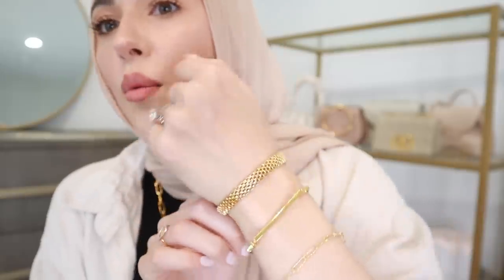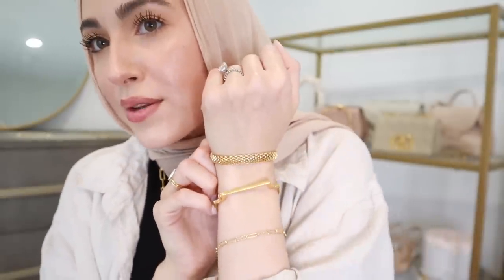Now this bracelet really caught my eye. This is the Doenna Wide Chain Bracelet — I may be pronouncing that incorrectly, I'm sorry if I am. It is so unique and stunning. I just love the texture on that — isn't that so pretty? I need Omar to help me put it on because I'm so bad at putting bracelets on by myself. Look how pretty those look together.